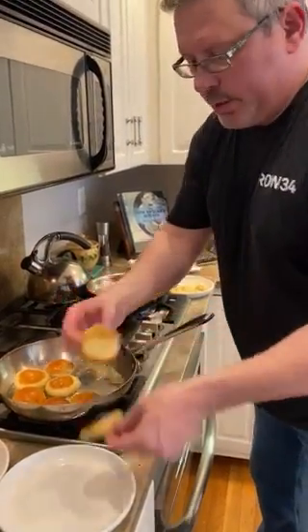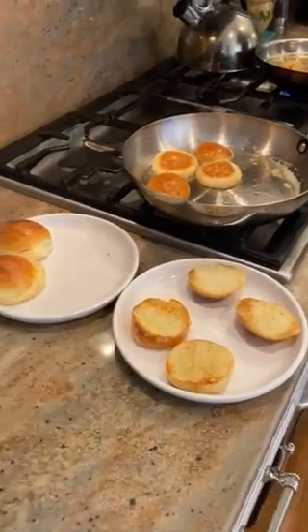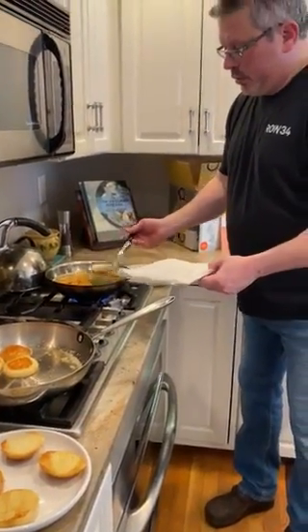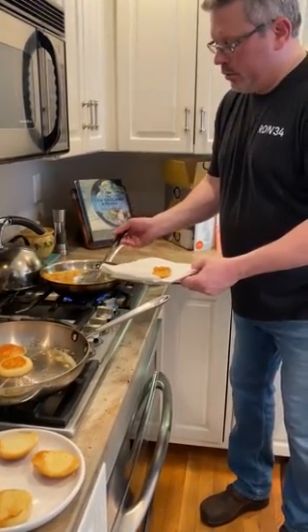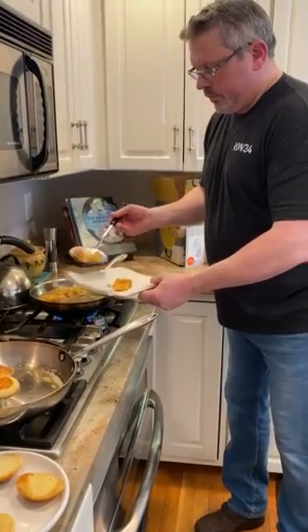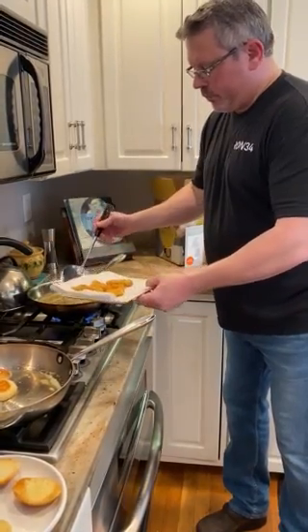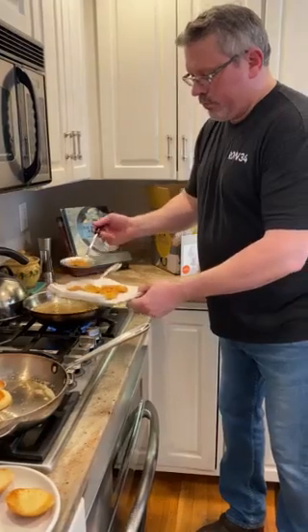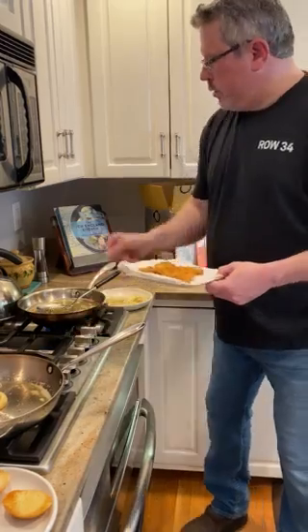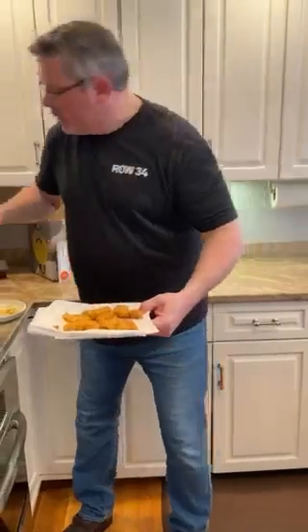Just pull a couple of these out — see the lightly brown, nothing too much. A couple of those are ready. Just be really careful pulling your oysters out. You see how long that took? Not long at all. Turning the oil off. Do a little salt — everything is better with salt.